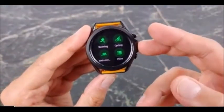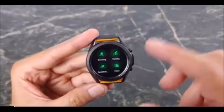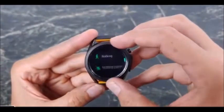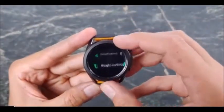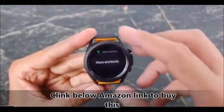Samsung wants this to be an active watch as well. It can track quite a few exercises and it can also automatically start recording. So if you go for a run and forget to hit the run button, it'll automatically notice that you are running and start that workout for you.